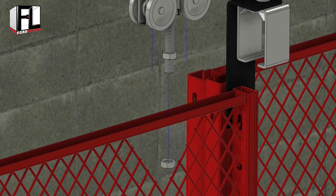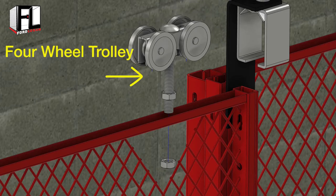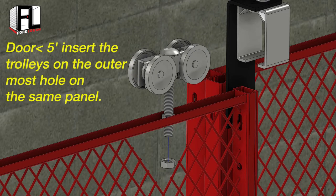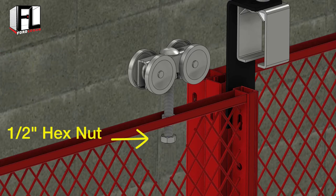The final step in the door panel assembly is to insert and bolt the four wheel trolley to the outer hole at both ends of the door. If the door is greater than five feet, install one four wheel trolley on the left panel and secure with a half inch hex nut. Do the same thing on the right panel.